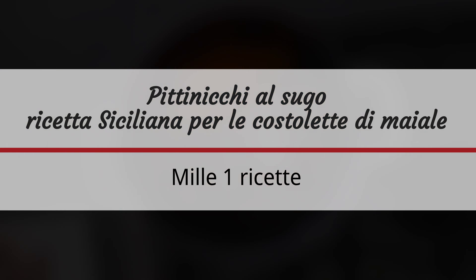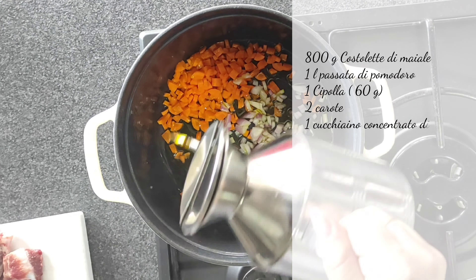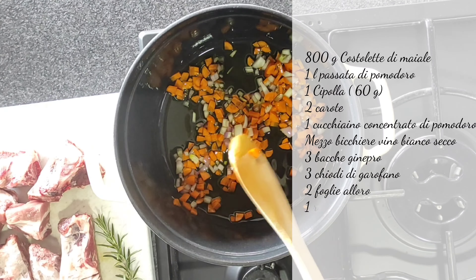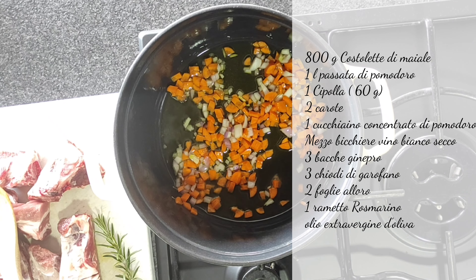Prepariamo i pittinicchi al sugo, ovvero le costolette di maiale. Prepariamo un trito di carota e cipolla e li mettiamo in un tegame. Io prediligo per queste cotture i tegami in ghisa — perdonatemi, ma qui la carne viene davvero eccezionale. Un filo d'olio, facciamo rosolare bene il fondo prima di andare ad unire le nostre costolette di maiale.